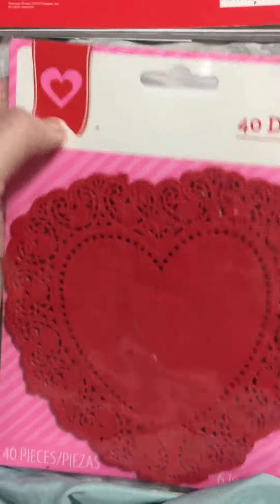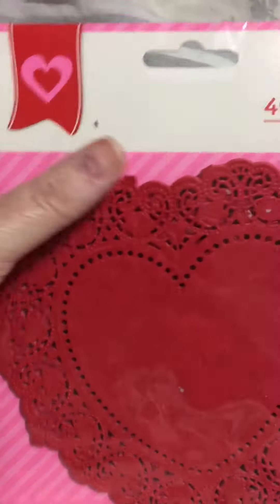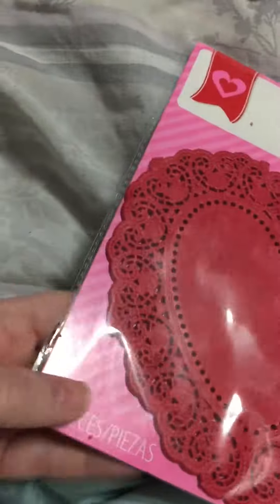As you see, this packaging right here — this really pretty striped, dark and light hot pink paper — it is chipboard.